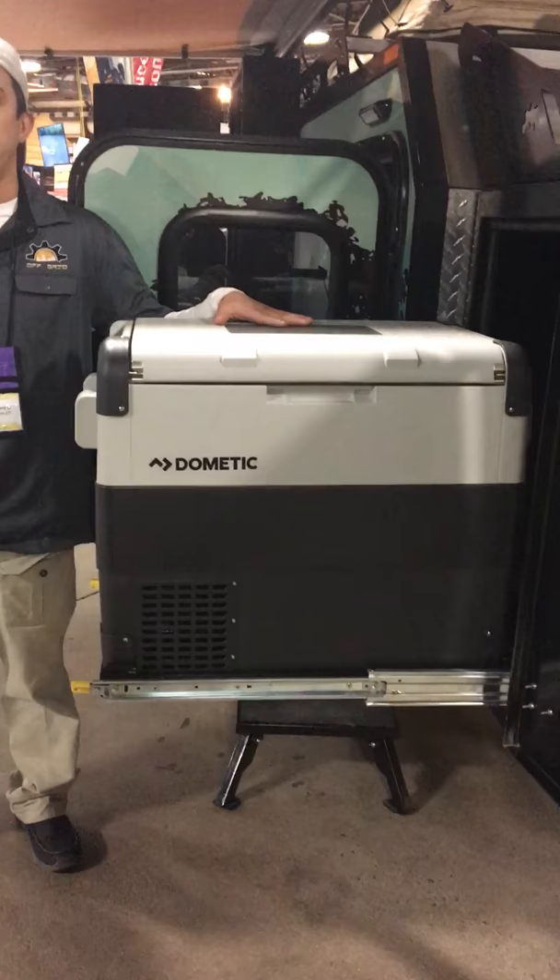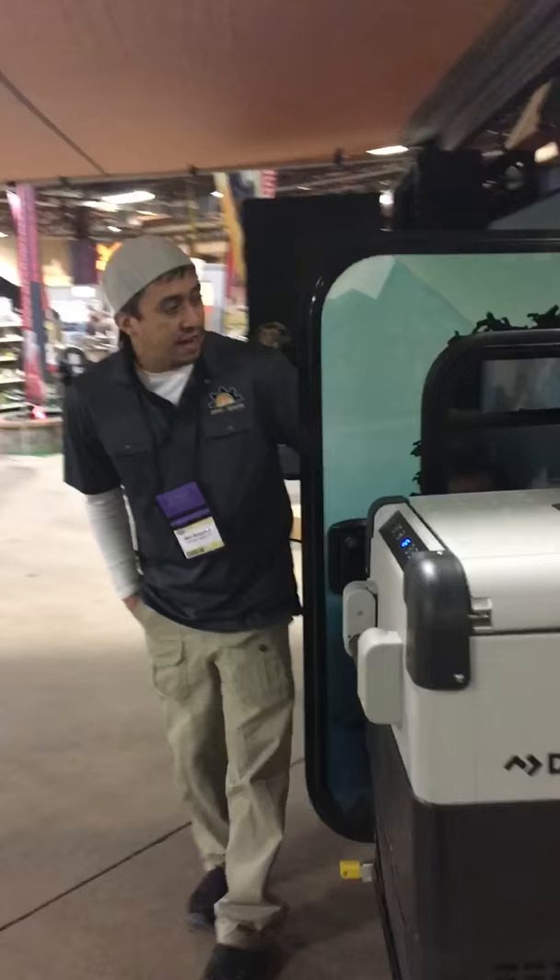Starting at the front, we have a 65-quart dual-zone French Rindomatic.